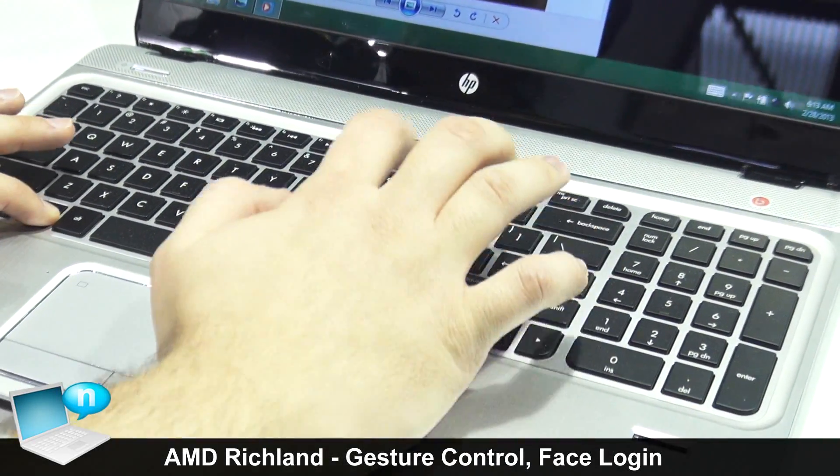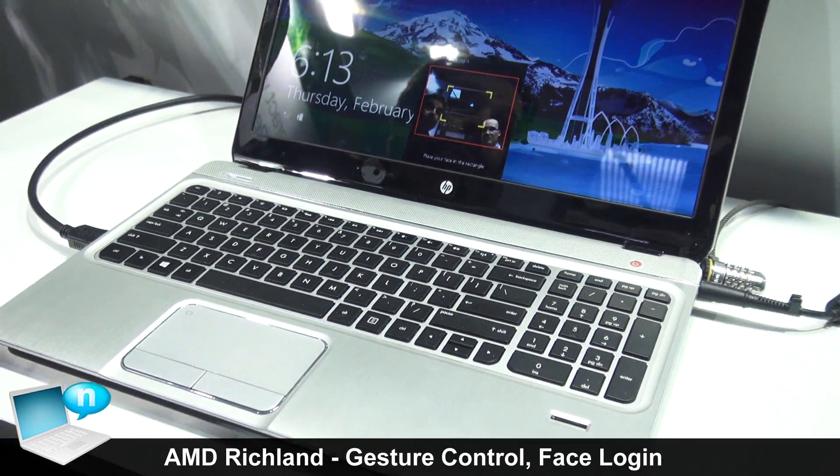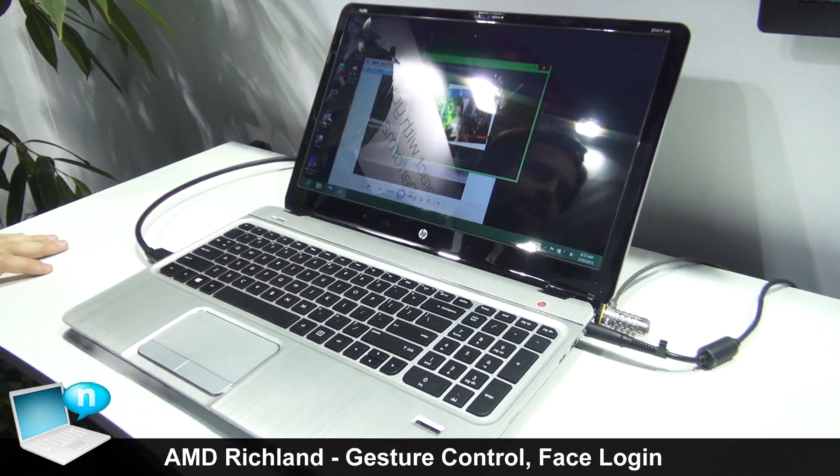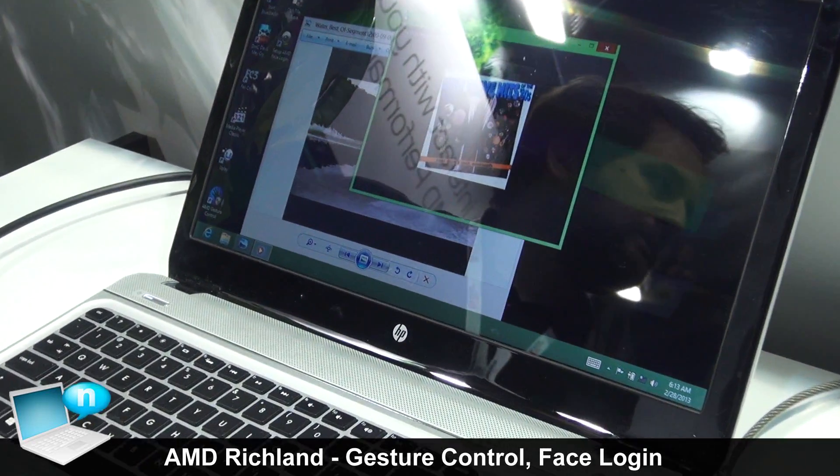The first one I want to show off is Facial Login. So I just come here, and that's a piece of software we partnered with CyberLink for.